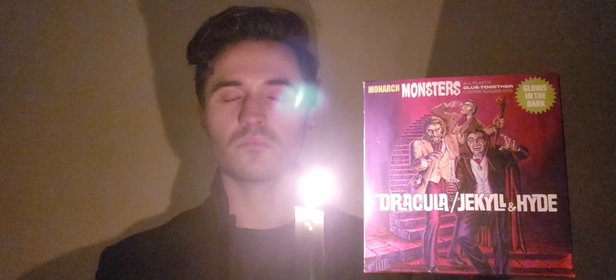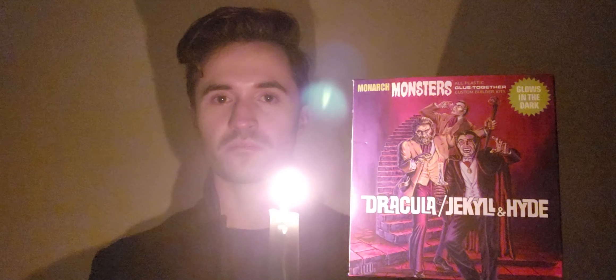Good evening, children of the night. This is David from Sunward Hobbies. And this — Monarch Models.